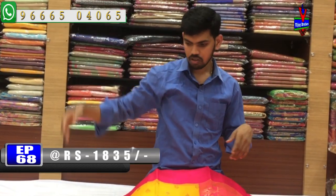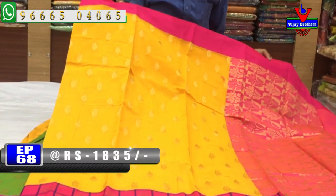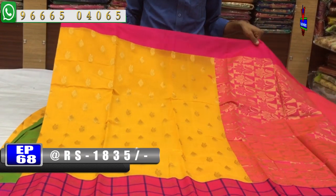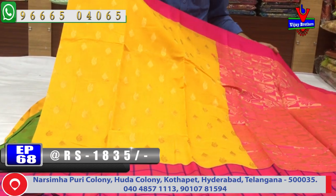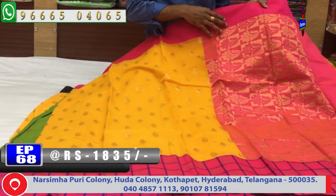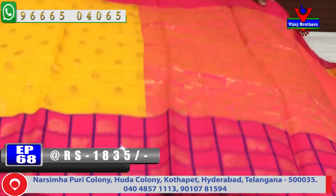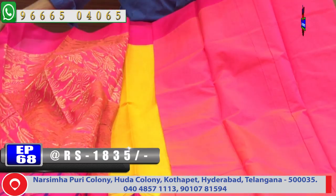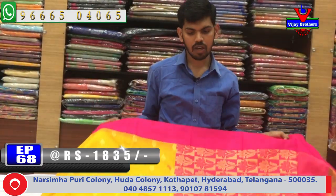The next color combination is a yellow color combination. We have a pink color combination with a peacock design and a border design. We have a contrast blouse. The cost is only 1835 rupees.